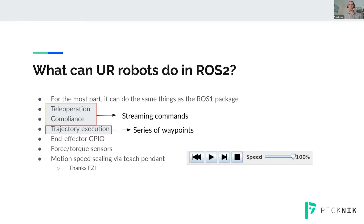For streaming commands, that's for things like teleoperation — if you want to run the robot with a joystick or an Xbox controller, it needs to react in a real-time fashion. We can do that with this new driver. Compliance is the same deal: if you make contact with a surface unexpectedly, you need to be able to stop suddenly. We can also do that. And of course, there's the traditional trajectory execution that you've probably seen tons of times with MoveIt. We can do that very well.